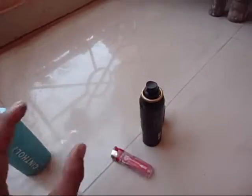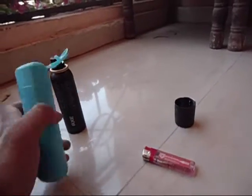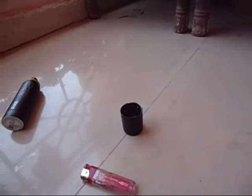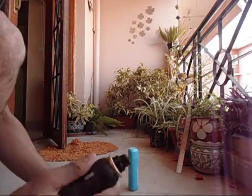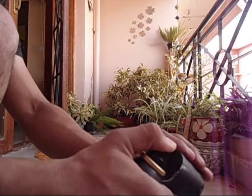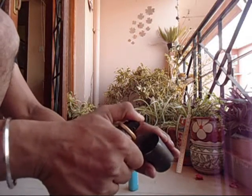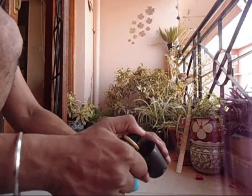This is the talcum powder. I will just put some into this little container here. Alright, I guess that much should be enough. Now I am putting this deodorant inside so that it catches fire easily. As you can see I have put quite a lot of it inside. Now all I got to do is use the lighter and let's see what happens.